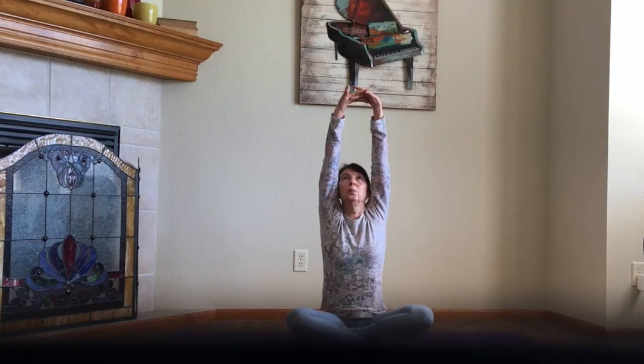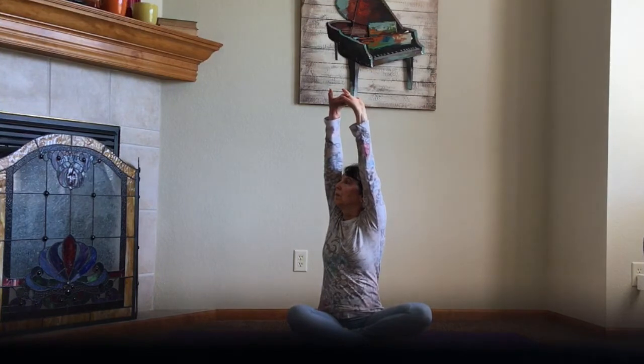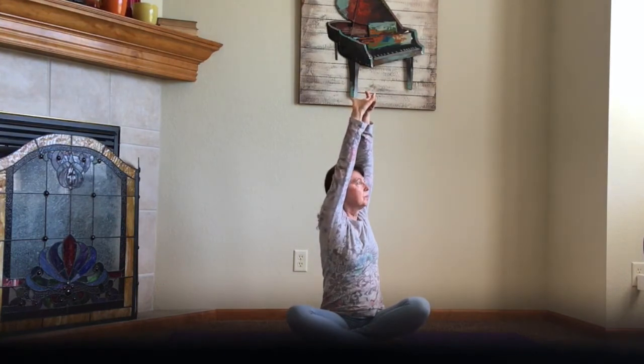Bring your arms all the way up, lace your fingers together and press upward. Your elbows are really straight and close to your ears. Twist to your right, and then back to center. Twist all the way to the left, and then back to center. And let your fingers part all the way down.